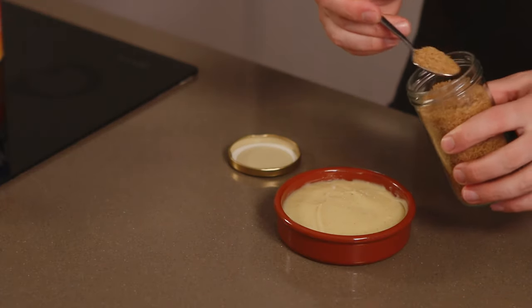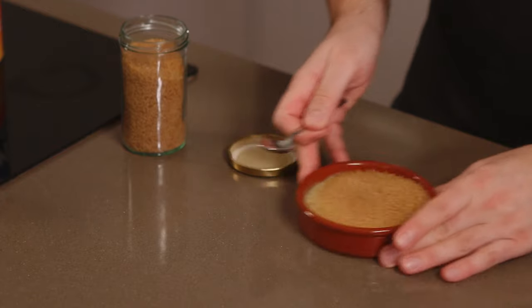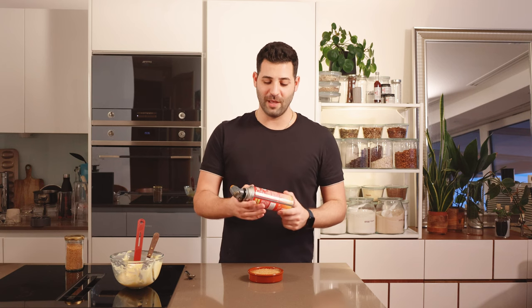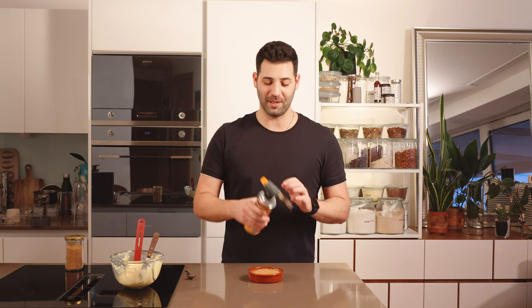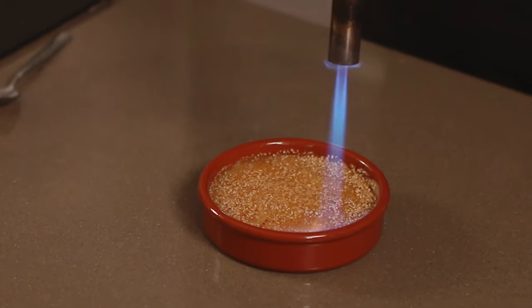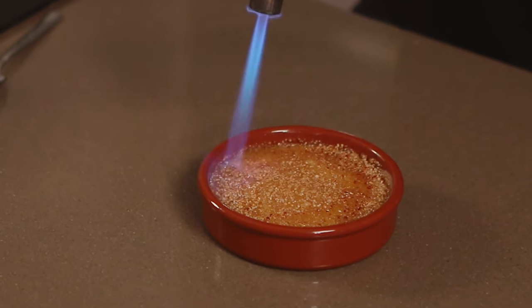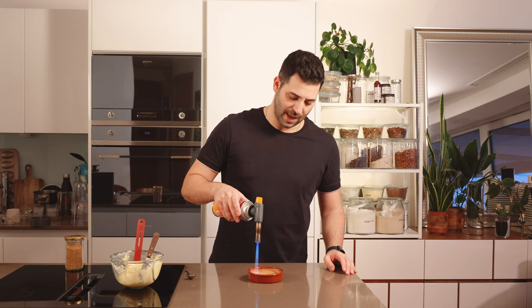To blow torch the top, we need some demerara or caster sugar — about a tablespoon. Rotate it around to coat the top in a nice even layer. We don't want too much or too little — we want a nice crack when we hit it with a spoon. You do need a blow torch for this. I've opted for a slightly larger one than you'd find in a standard cook shop, but these are available online and in hardware stores. The flame is much more intense and closer to what we use in a commercial kitchen. I want a low flame and I'm working my way around the outside, working inward.